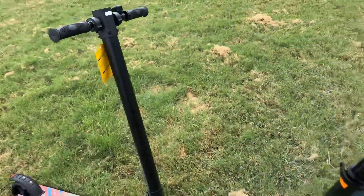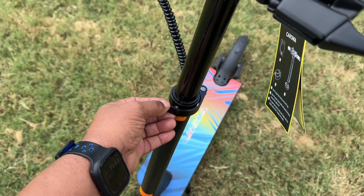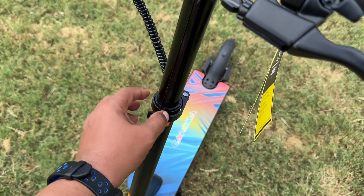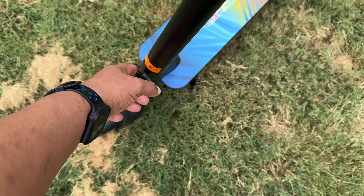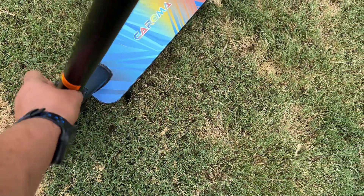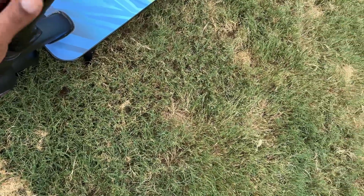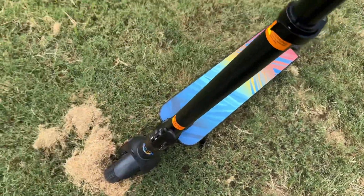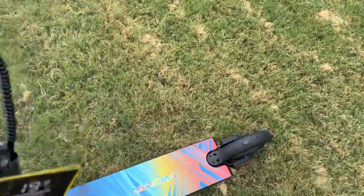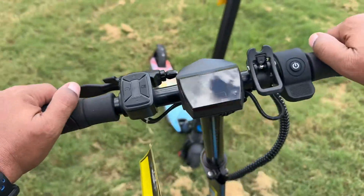Assembling this was very simple — you're just going to attach the two bars and also attach this little ring right here. It's one screw, and it comes with all the tools you need. The mechanism that allows you to break this down and fold it up is really nice and easy to reattach. This one has the larger deck.